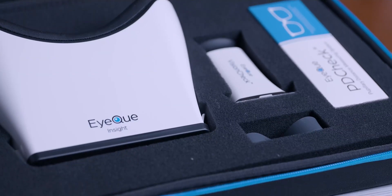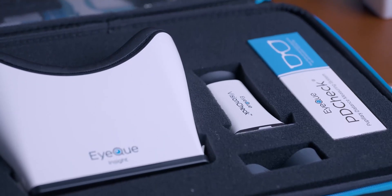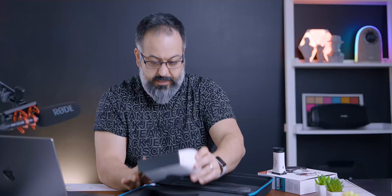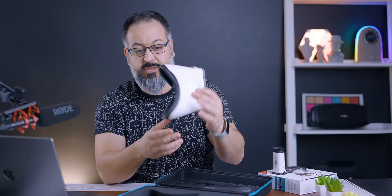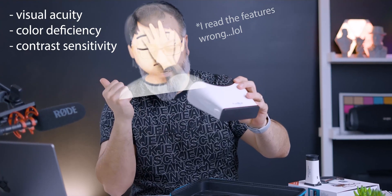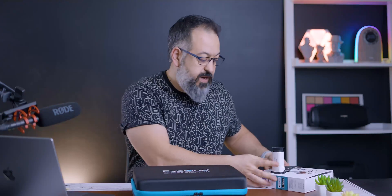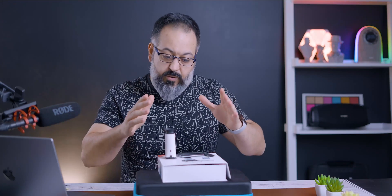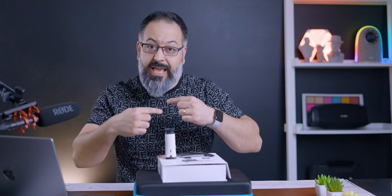You still get your Vision Check, your strap, your white frame for the PD check, and the additional device for the larger kit. Both devices, regardless of which one you get, come with a unique serial number that you have to use to activate the device. The good news is you can use it as many times as you want, so one device can serve your entire household — but each person needs to download the app.